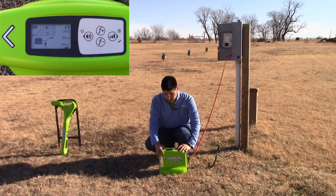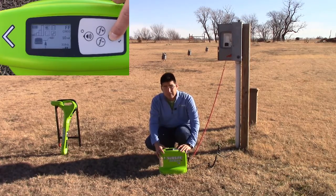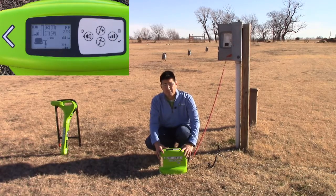We also want to turn up the power level, because as we increase the power level on our transmitter, it'll make it easier for us to locate a fault.